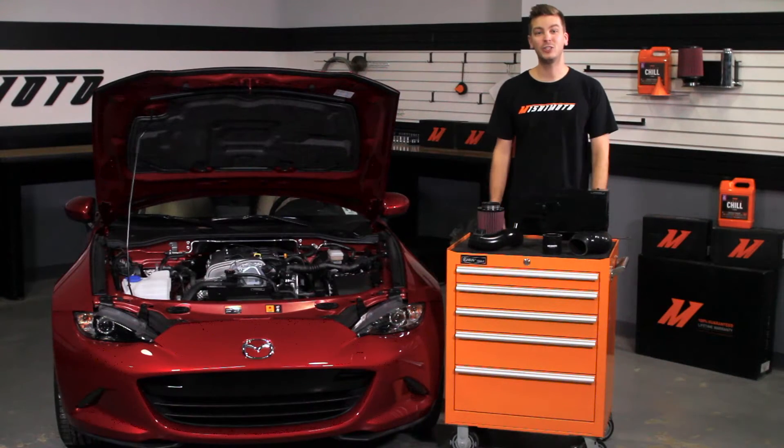If you haven't done so already, make sure to subscribe to our YouTube channel for more exclusive content and check out our blog for more upcoming products for the Mazda Miata.